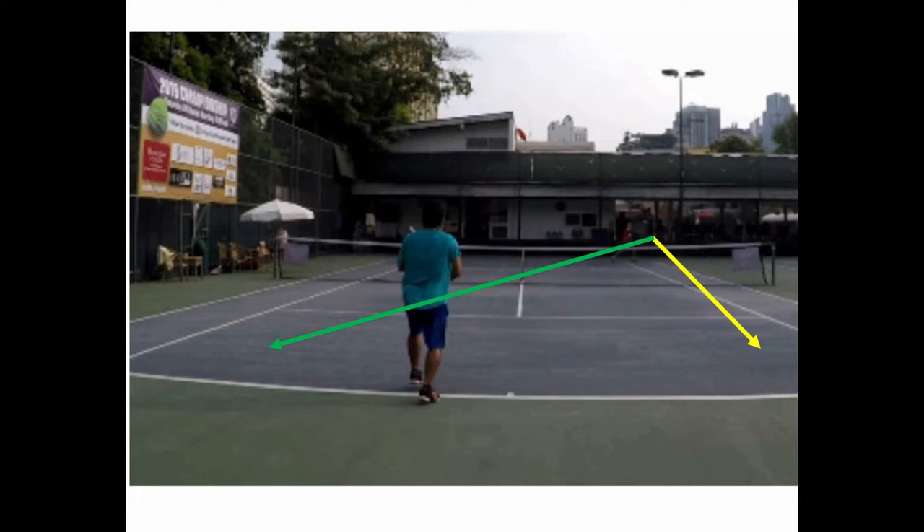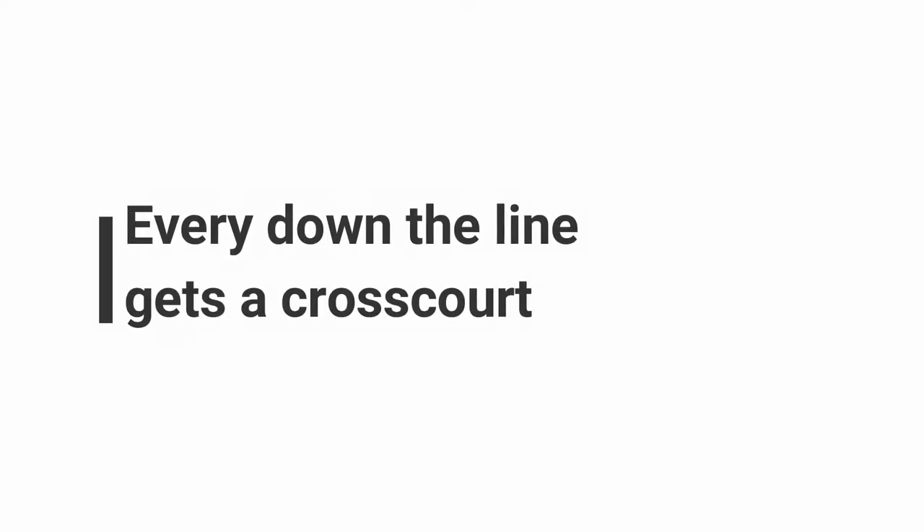Whenever someone serves to your backhand, you want to hit the ball cross court to their backhand — assuming their backhand is as good as your backhand. So every down the line gets a cross court. That's a very important rule. I like simple rules like this, because when a player hits down the line you tell them to hit a cross court.